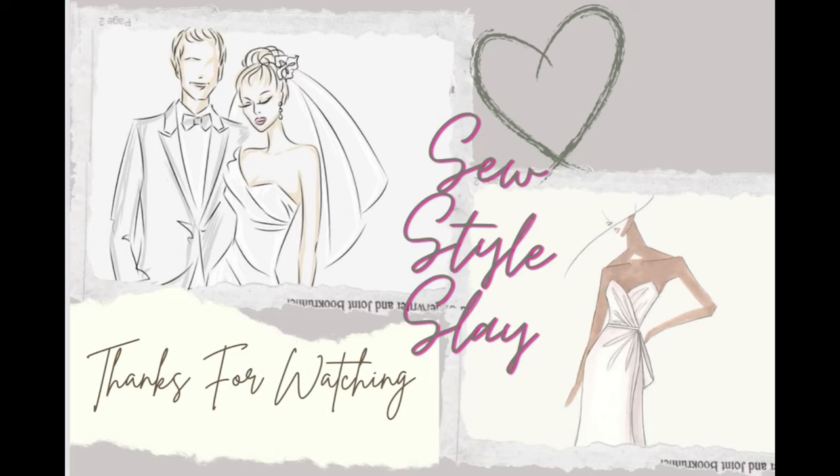That's it for part one of this tutorial, guys! Please stay tuned for part two. Don't forget to leave a like on the video, leave a comment, and before you go, don't forget to subscribe for more sewing tutorials. I'll see you next time!